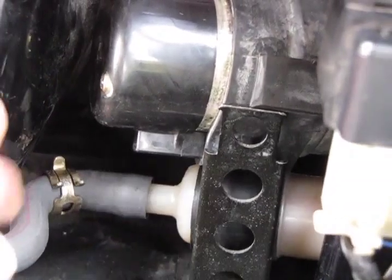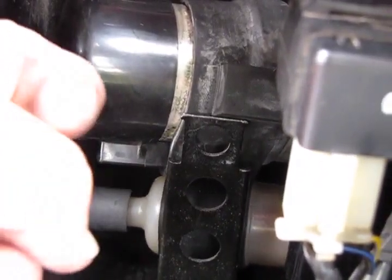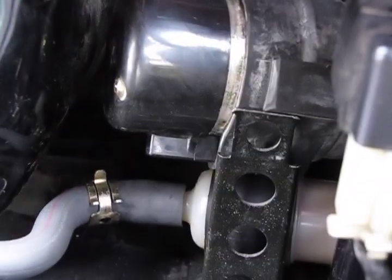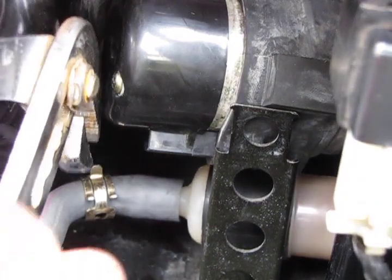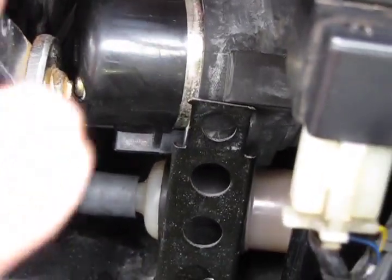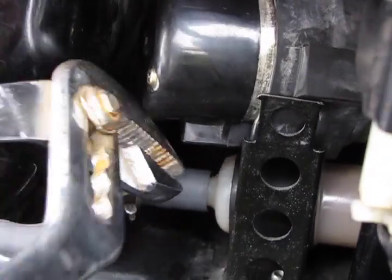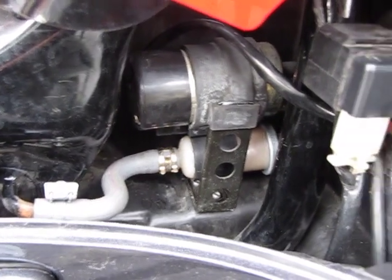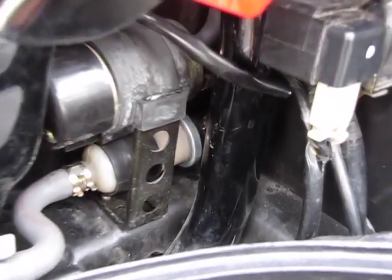I wasn't able to videotape the entire process, but essentially what you're going to do is remove the black rubber strap from the old fuel filter, put it onto the new fuel filter, and then put the hoses onto each end of the fuel filter. There is an arrow on the side of the fuel filter that shows you which way fuel should flow — just make sure that arrow is pointing towards the back, away from the fuel tank. Next, put the hose clamps in place by squeezing the tabs again. This is what it looks like when you're finished. Here I've put the fuel filter back onto its post and the fuel pump back onto its post.